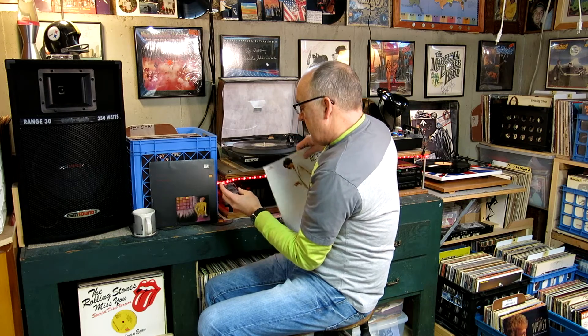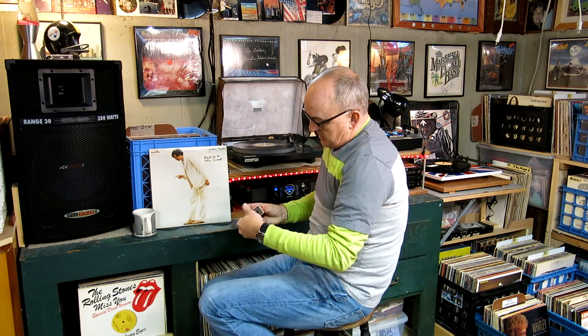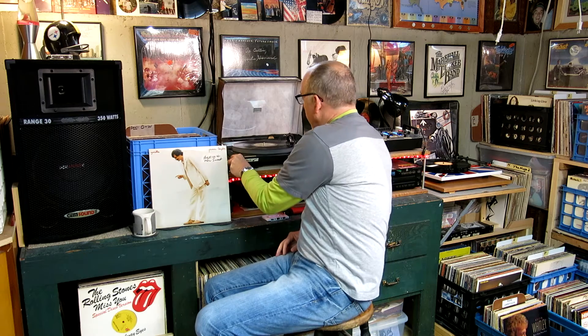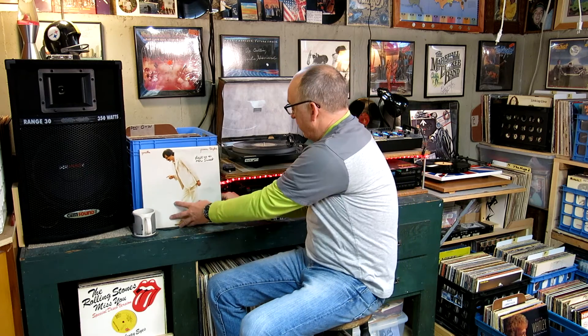You guys are going to ask about the stylus — I'm not even sure what that is. So we're going to leave James Taylor on in the background. I also get a lot of questions about these stands that my dad built.